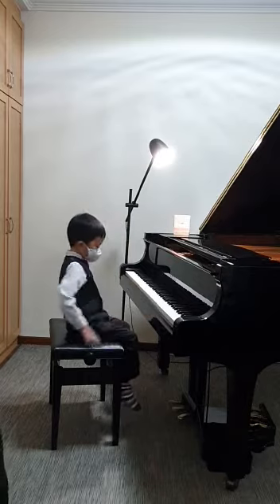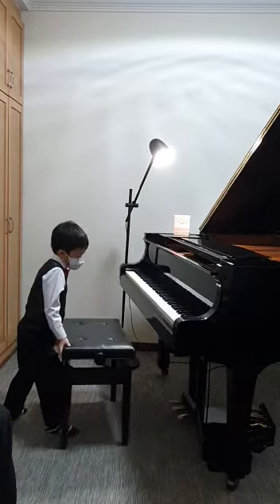You want to push the chair in, Yara? Adjust your posture and position. Good.